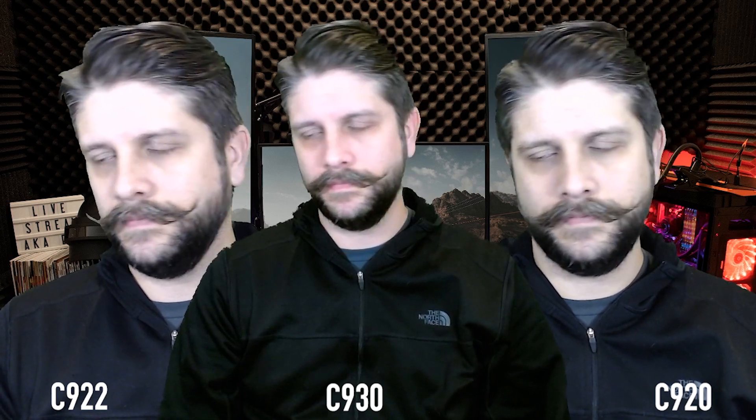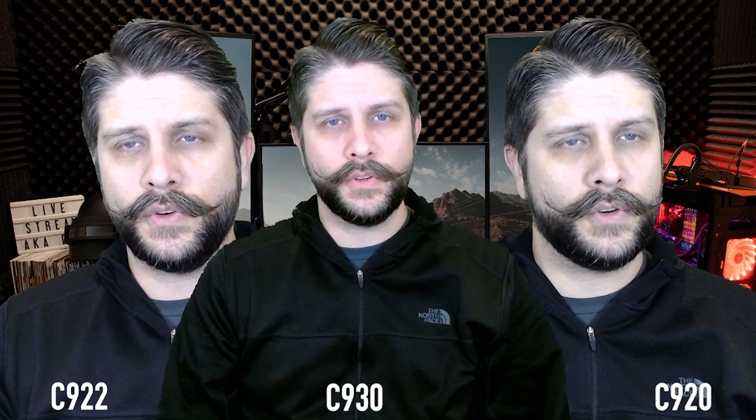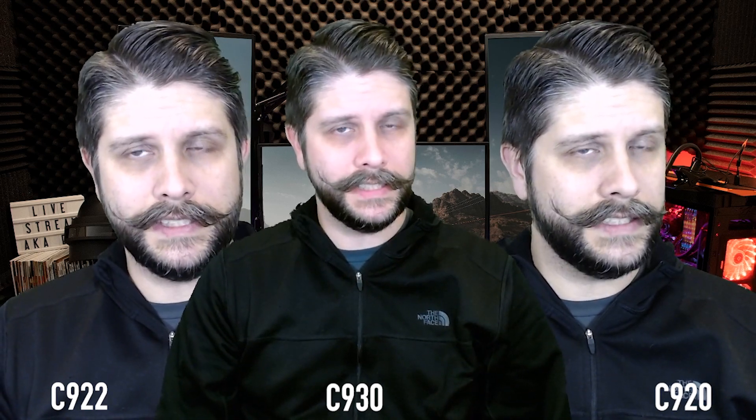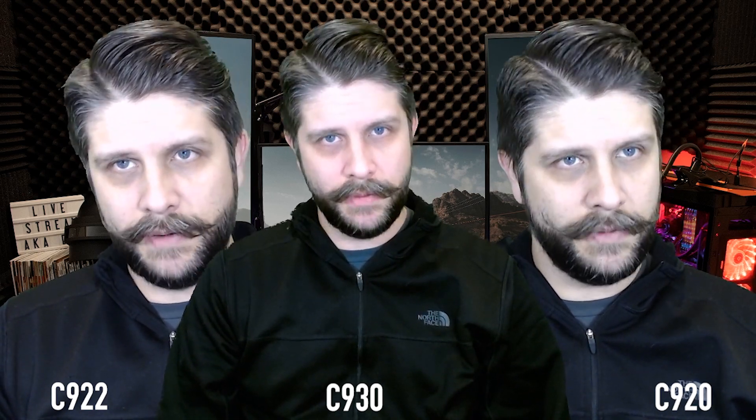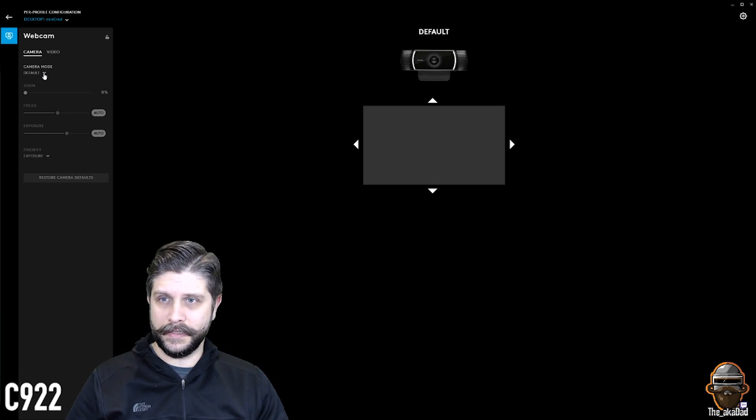As you can tell, it is a big difference in field of view. All three cameras are set to 1920x1080. The chroma key is a bit wonky on the C930 at the moment — that will be fixed once we go into the settings. In the description I'll link to where you can get the Logitech G Hub software, which is very helpful, though the user interface needs a little bit of work.